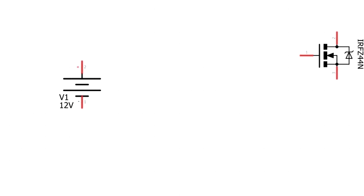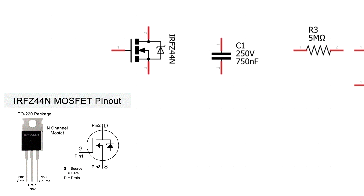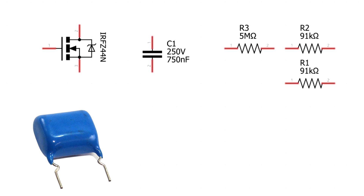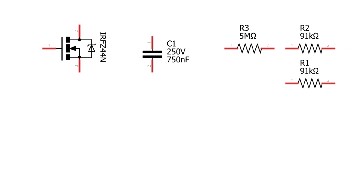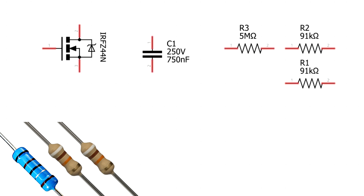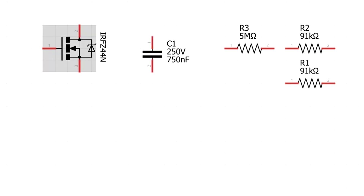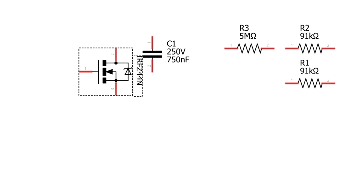Como material do circuito: um MOSFET N — estou usando o IRF Z44N, mas vocês podem usar outro MOSFET N sem problemas. Um capacitor de 750 nF, pode ser similar como 680 nF ou 1 µF. Um resistor de 5 megaohms, dois resistores de 91k ohms, e os dois botões que vão regular a saída.